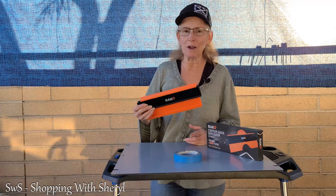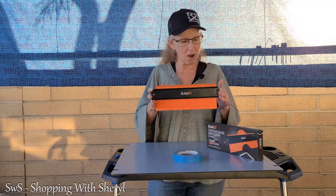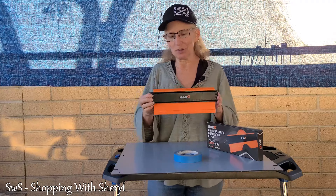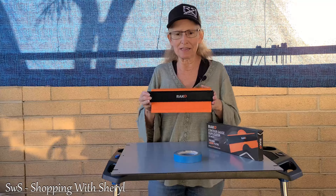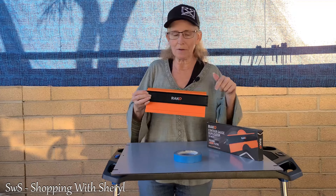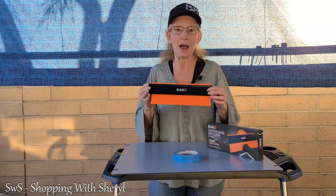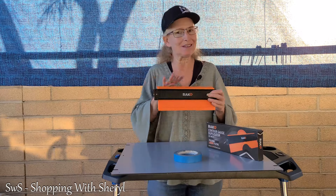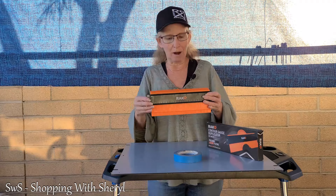Hello and welcome to another episode of Shopping with Cheryl. Today I have for you a contour gauge duplicator by Rack — they sent it to me to try out. I will have an affiliate link down below. Keep in mind that me getting a commission doesn't add to the price; it's going to be the same whether you use my link or not.